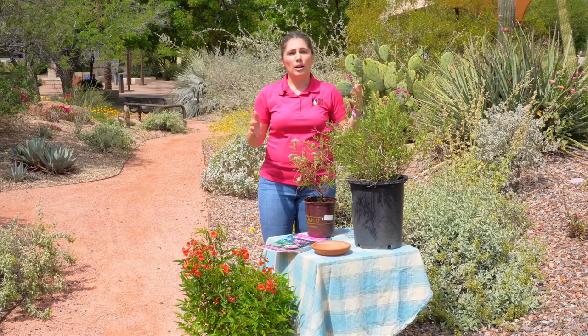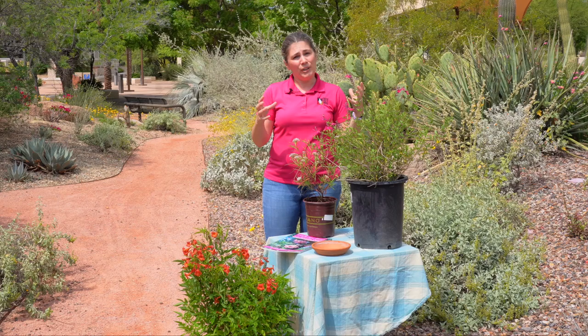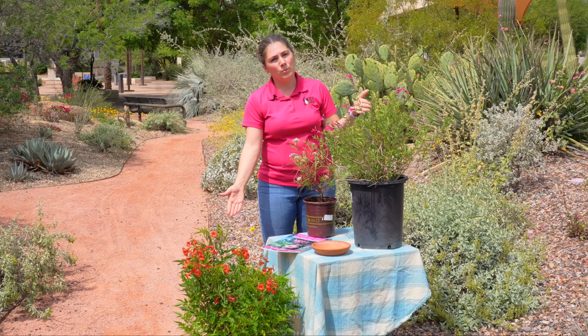Next we'll talk about hummingbirds, or nectar-eating birds. Hummingbirds love flowers like these here on the Tacoma bush and on our sage here. They are tubular, trumpet-shaped, and they're perfect for the long beaks of our hummingbirds. These types of plants will really attract them into your landscape.